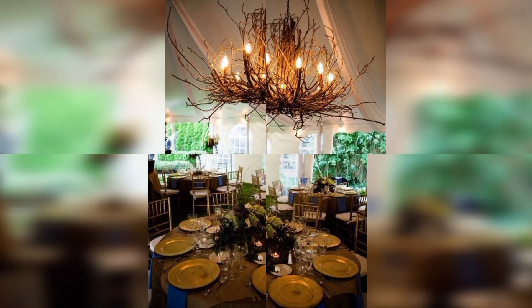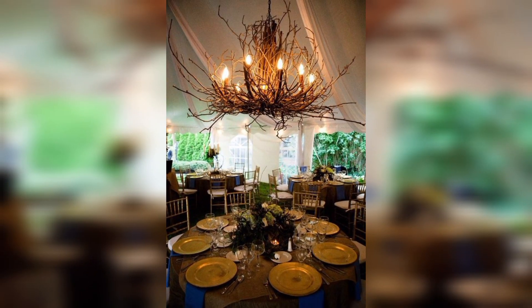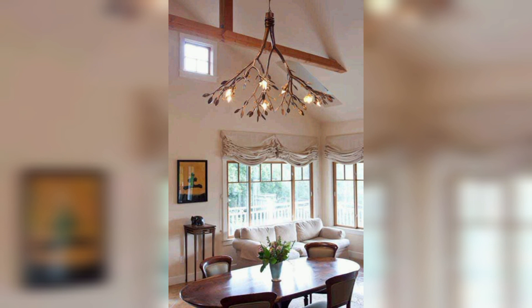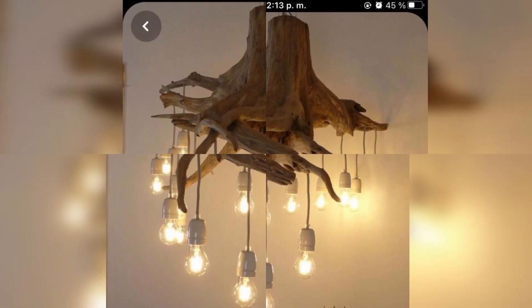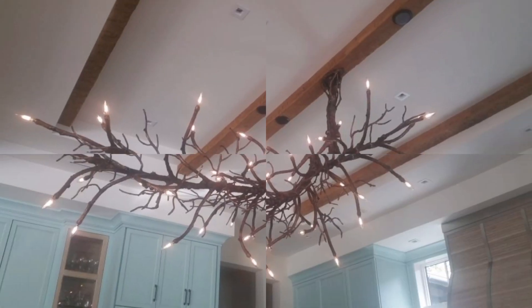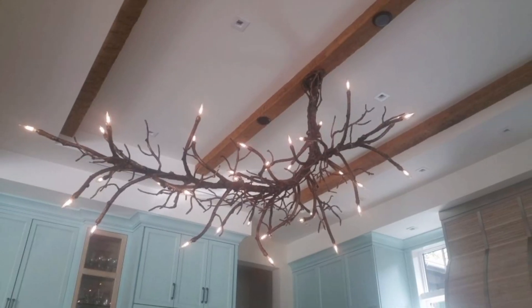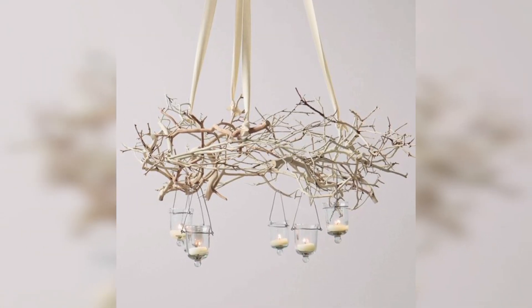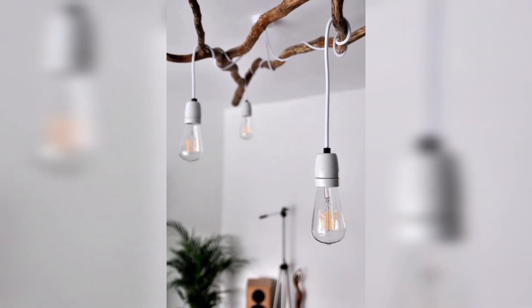This branch chandelier is pretty easy to put together, especially if you keep the design simple. You can give the chandelier any shape you want, depending on how many light bulbs you want it to include. The design will come out sculptural, chic, and pretty eye-catching.